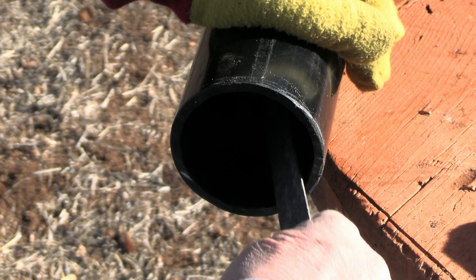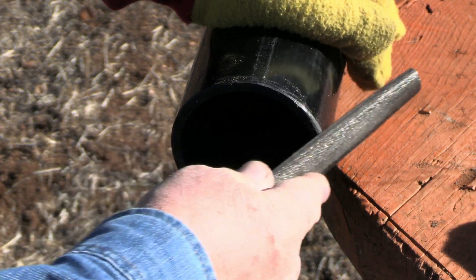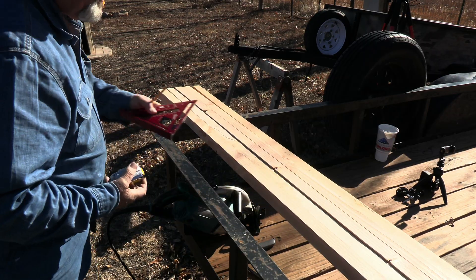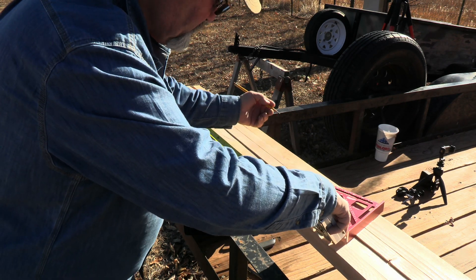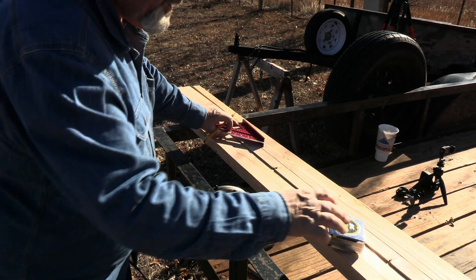Just in case you're wondering, you don't need power tools to do this job — basic hand tools will do it just as well, just takes a little longer. The next thing I want to do is make the legs. These are going to stand on — I want those three and a half feet tall, so we'll go three foot six inches. Make sure that's right — yep, it's all good.